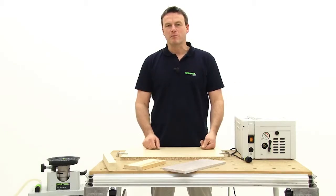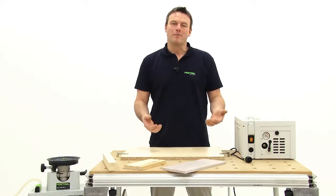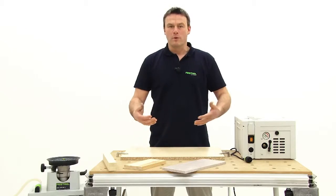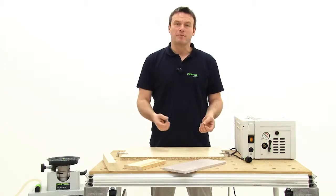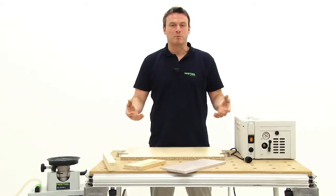I'm sure you're all familiar with the problems that arise when you need a clear working area, but have to use various clamps that attach to the working surface, preventing clear access.